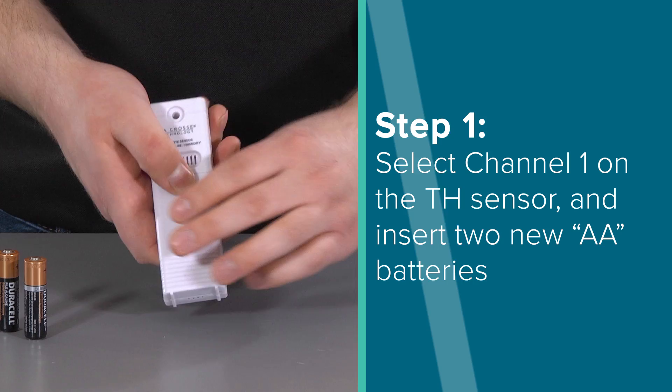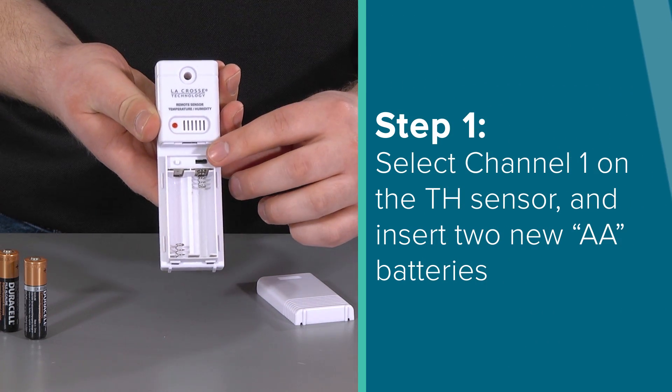Step 1. Make sure channel 1 is selected on the outdoor TH or thermo-hygro sensor.